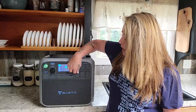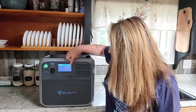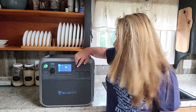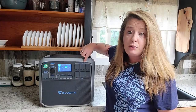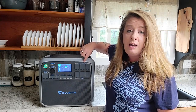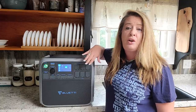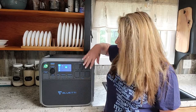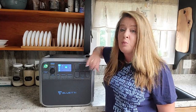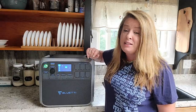You've got six AC plugs right here for each one of your items that you want to plug in — your regular 120-volt outlets for your coffee pot, mixer, toaster oven, whatever you need to plug in. There are plenty of ports here, which is wonderful. You can do more than one thing at a time when the grid goes down.